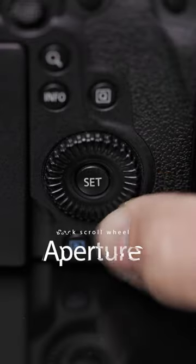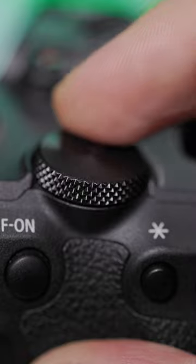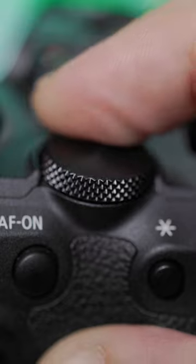On the back wheel I have it set to control my aperture, which is admittedly one of the features that I find myself manipulating the most. On top in the rear dial I have it set to control my ISO, which is also something that I increase and decrease very frequently.